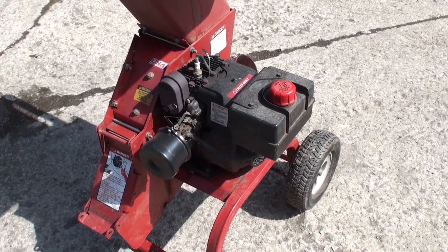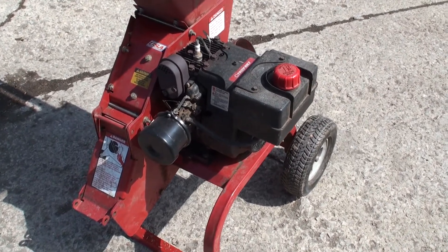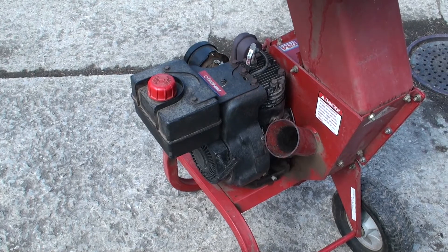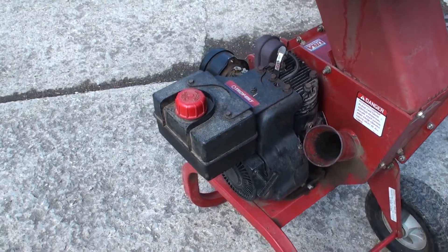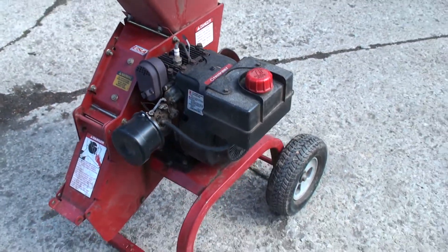Hi everyone, how's it going? It's CaptainThe23 here. Today we're going to be doing a tune-up on a 3.5 horsepower Tecumseh engine. Now a 3.5 horsepower Tecumseh is actually getting kind of rare — you really don't see very many of these little engines anymore, but for the sake of all the people out there who I'm sure have them, I'm going to show you how to tune them up.